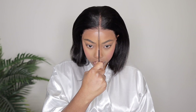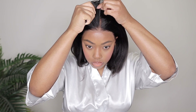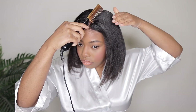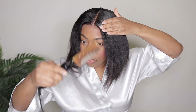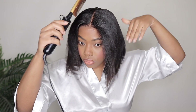So my first style with this wig unit is going to be a center part because that's pretty much how the wig comes, but I am going to show you guys what it looks like with the side part later on. To secure my middle part, I'm going to go in with my wax stick and my hot comb. I'm going to make sure that everything is laying extremely flat. This is what prevents your wigs from looking super bulky at the top and looking too wiggish — it just makes a huge difference.